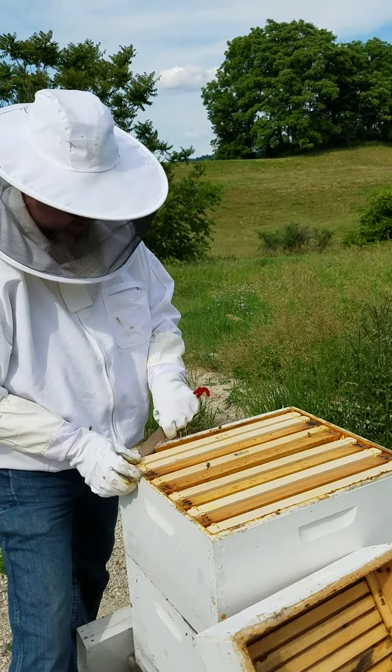They're putting a lot of nectar in here — it's got weight to it even though there's not much drawn out. It is full of nectar, mostly sugar water, but you can see they're all busy with their heads stuck in it. They've drawn this next one out really well too.